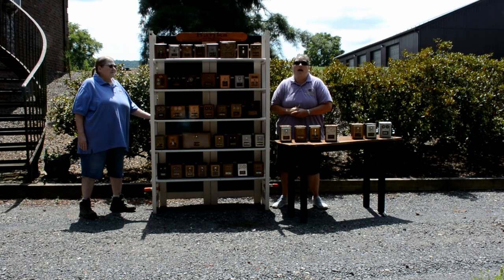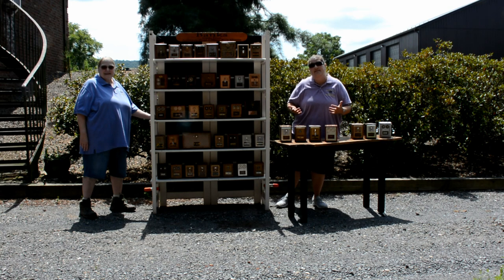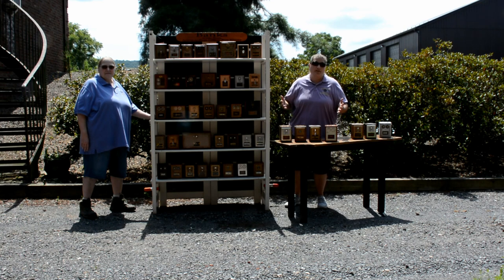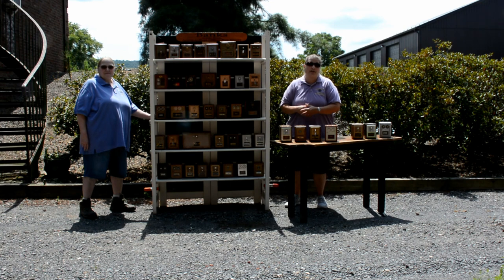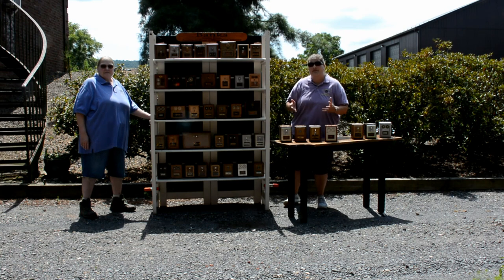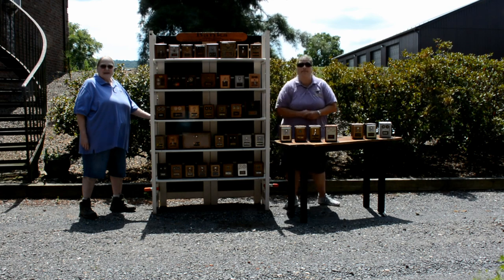We also sell our banks on Etsy — we'll put a link in the comments for our Etsy page. We don't list as many there since they take a percentage, and we try to keep our costs as affordable as possible for you. Be sure to watch the rest of the video — we're going to go into detail on some of the rarer ones and show some of our new pieces.